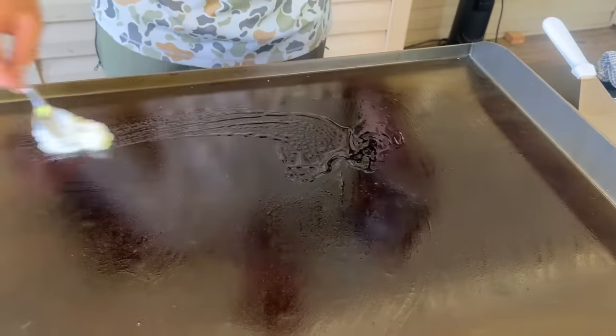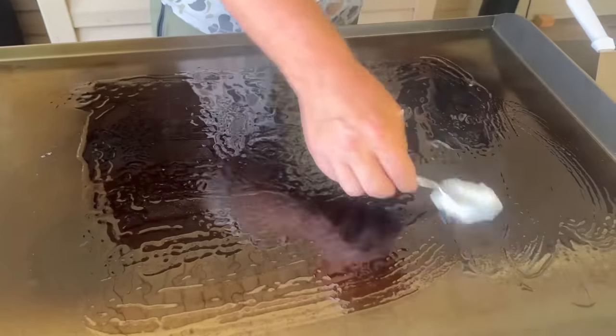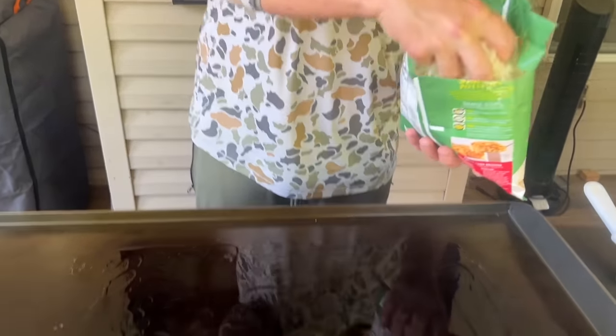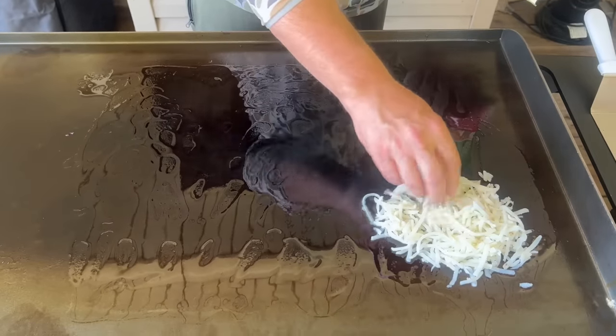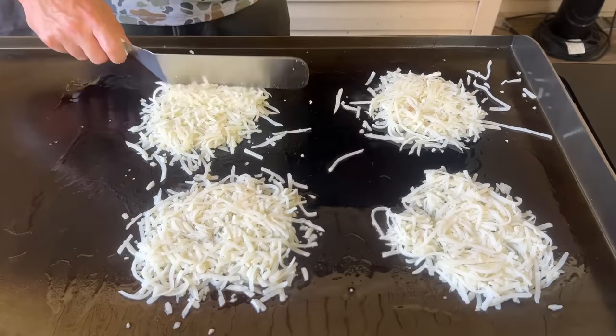For the hash browns today I'm using beef tallow — you don't have to; avocado oil works great too, and I'll throw a little butter down when we flip them. I'm looking for four patties with even browning. We still get comments about hash browns being gummy and not crispy — it takes two things: patience and oil. You need plenty of oil, almost like shallow frying a potato, and you have to let it go — this isn't a three-minute flip, it's about 10 minutes per side depending on your griddle temperature.